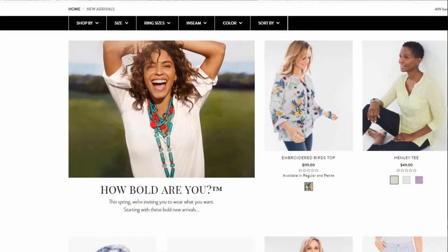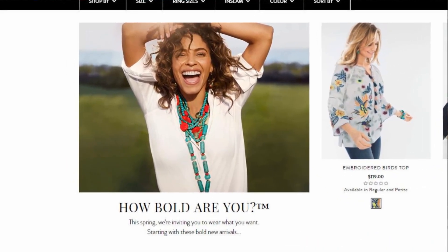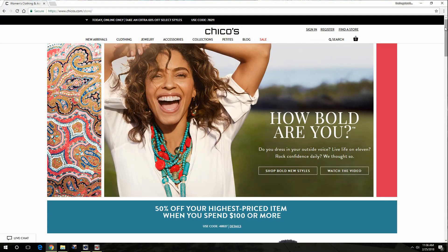This video was sponsored by Chicos and their Growing Bolder campaign. I'm 41 years bold — how bold are you? Let me know in the comments below. Chicos wants you to feel good no matter what your age. Their clothing is designed for you to express your personality with confidence, and I just love the fact that they are embracing women of a certain age.